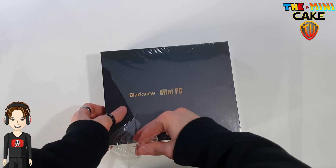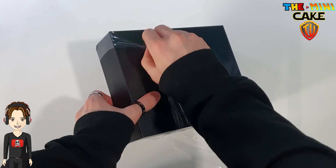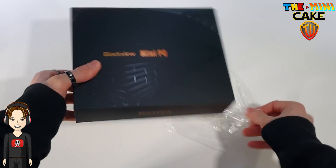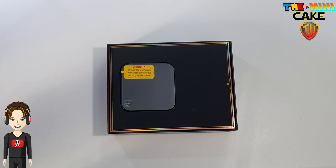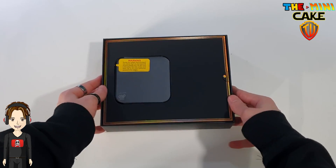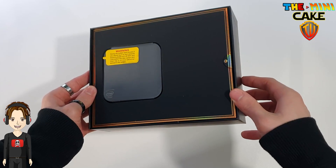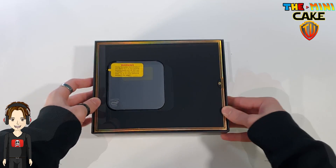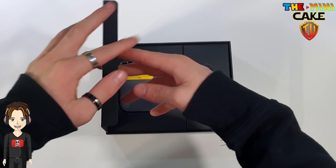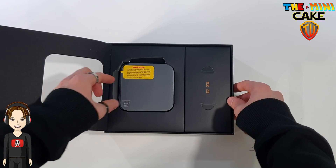Blackview présente son MP80 dans une boîte noire avec des reflets holographiques très sympa. À l'intérieur, on retrouve le mini-PC. Mais à ma grande surprise, il s'agit d'un micro-PC tellement sa taille est compacte.